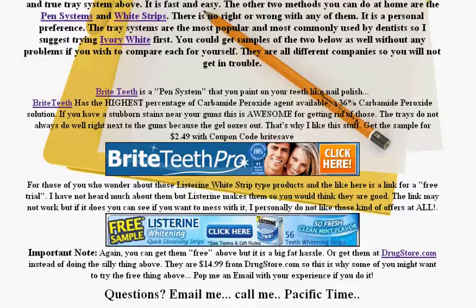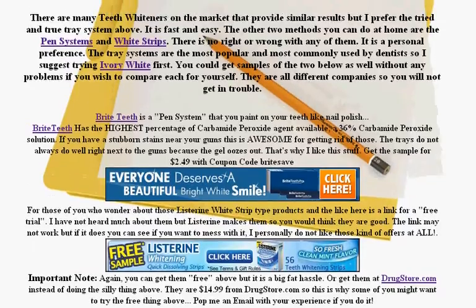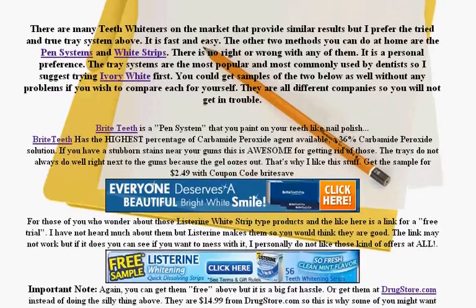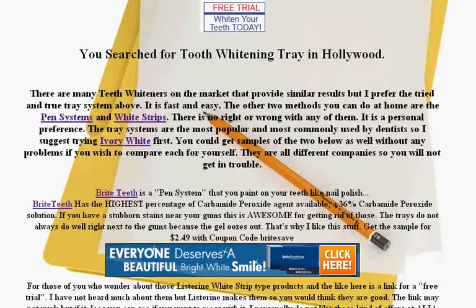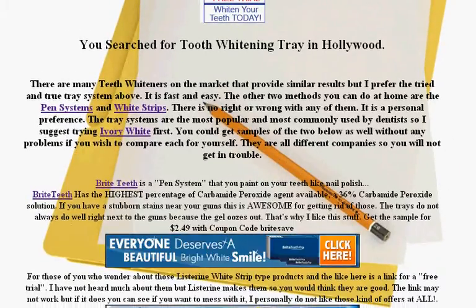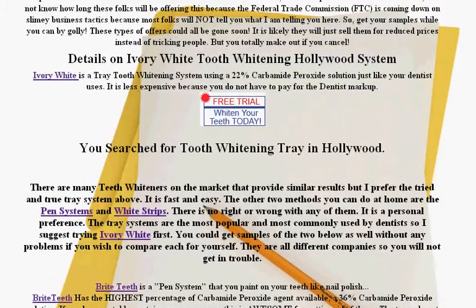Whitening strips are like scotch tape with the bleaching agent on it. The strips are the least powerful bleaching agent, and the most powerful are the brush-on. What the dentists are using are the trays, the 22%. So this is the best one and preferred by dentists. Hundreds of thousands of people have used it. It's a very successful way, so this is the one I suggest getting.